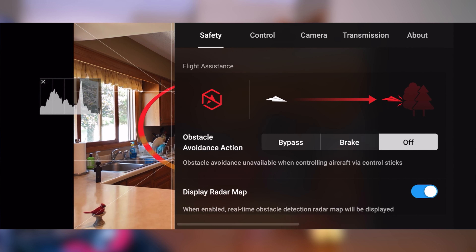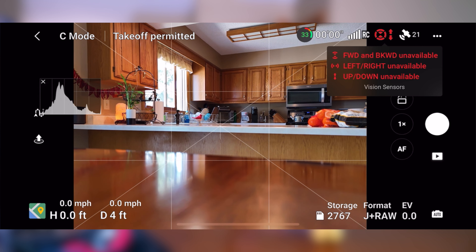I'm going to turn off obstacle avoidance right now — everything's off — and put it in Cine mode so we can go slow. Watch what happens: see how it's going out of frame? That's because those downward positioning sensors are still on. This is the problem — it always wants to either land or rise above a surface. When you disable obstacle avoidance, it says upward and downward sensing unavailable, but apparently it still does its thing.